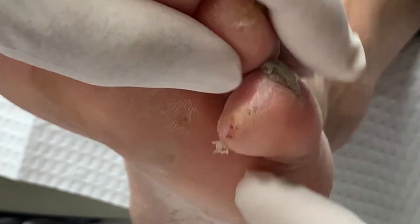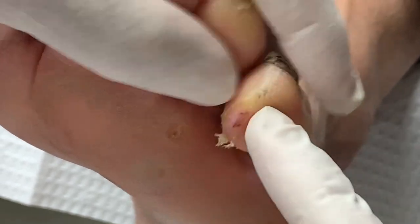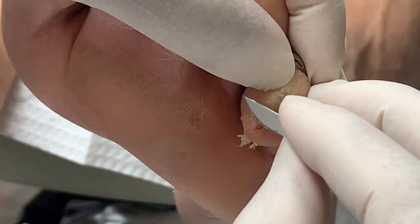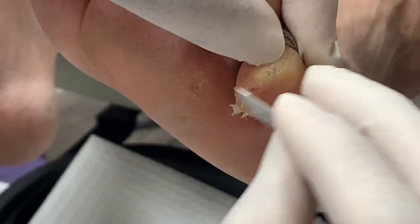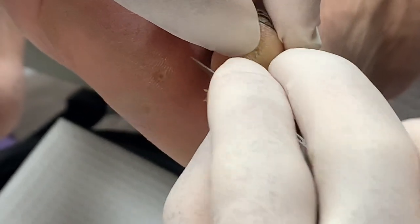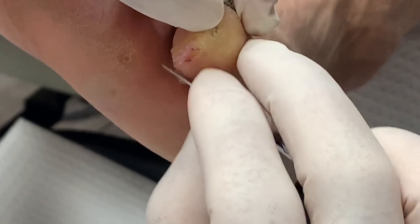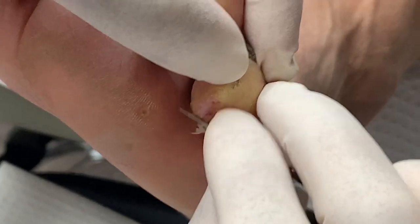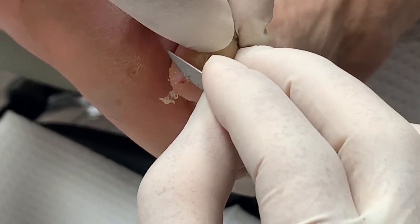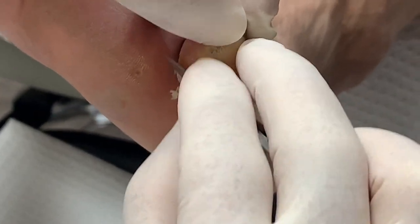Periodically we get rid of it, but if it keeps becoming a problem and you want to get rid of it permanently, we can cosmetically cut it out and put a couple of sutures in there and you won't have the problem again. It's a pretty simple procedure. I recommend it for somebody like Ray who walks seven or eight miles a day. The recovery time is probably about three weeks until the sutures come out. You'll be able to get around once the suture heals. It's not big surgery, but you shouldn't be walking for about three weeks.